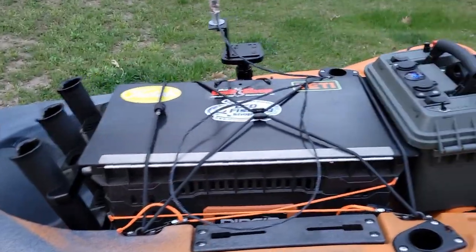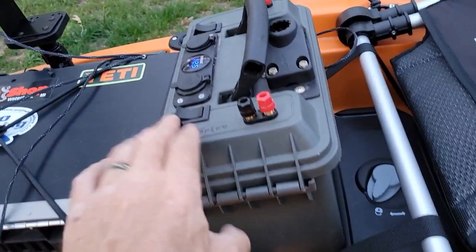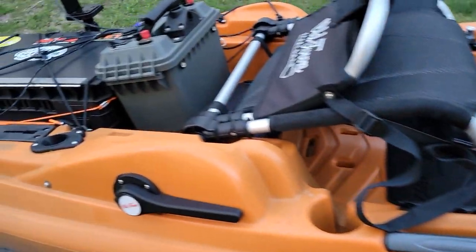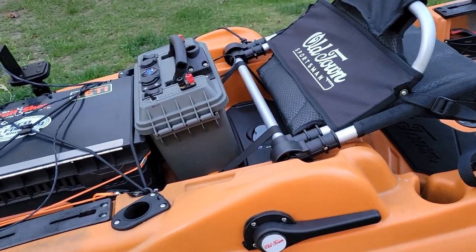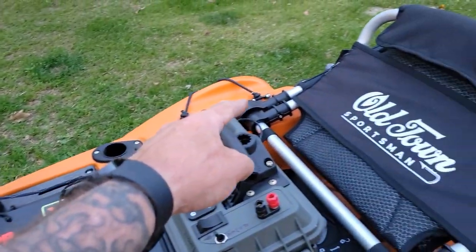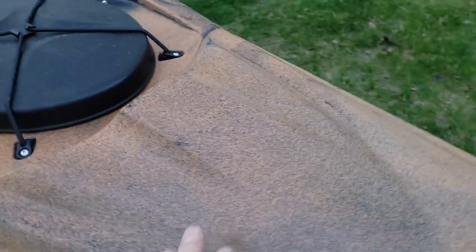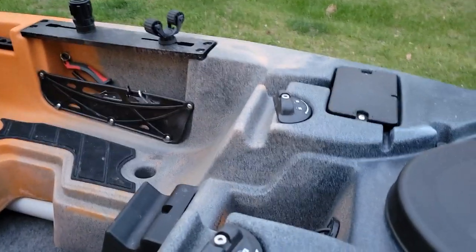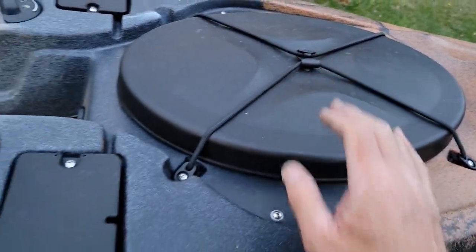I'm gonna downsize my power box, because I run my power box in here for my graph and everything else. I got a 100 amp hour battery, but until I actually run my power through the hull, I'm still gonna get some red and green lights for the front. Once I do that I'll tie everything in, which will go to my main power supply.